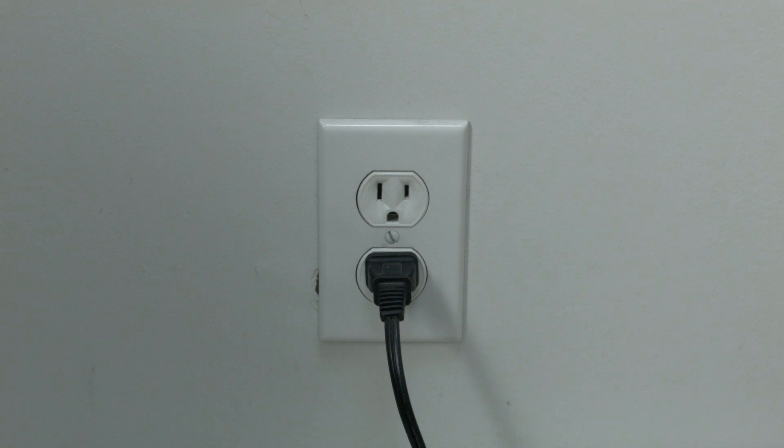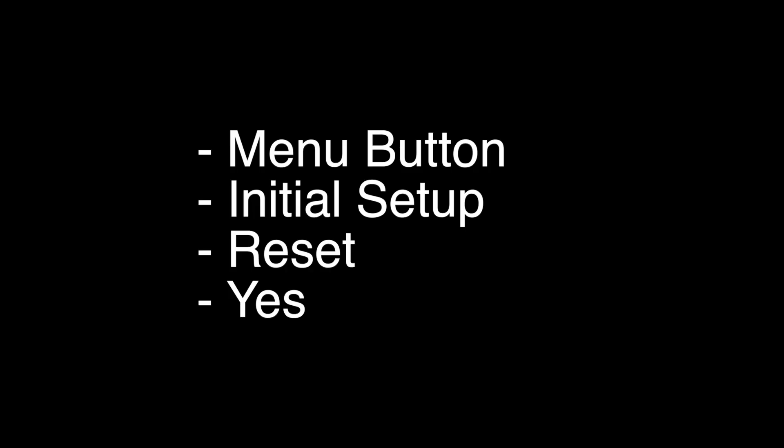If this doesn't take care of your problem, you can do the factory reset. This will basically return your TV to the original way you bought it, so any settings you made or any apps you loaded on it will all be gone. Press the Menu button on the remote, select Initial Setup, then select Reset.